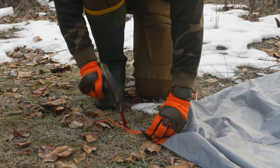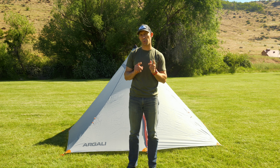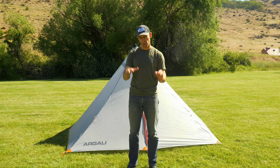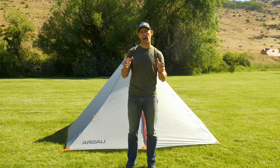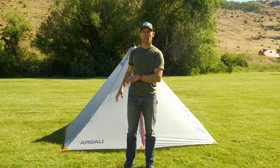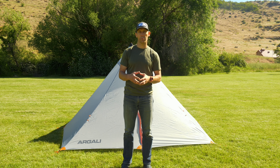This is Brad from Argolly and I'm going to show you how to set up and pitch the Absaroka 4P tent. There are two different ways you can pitch this tent: in no-draft mode, which is close to the ground to keep out drafts — helpful when it's cold out — and in elevated mode using the built-in line lock adjusters if you want greater airflow for warmer months or to help with condensation management.